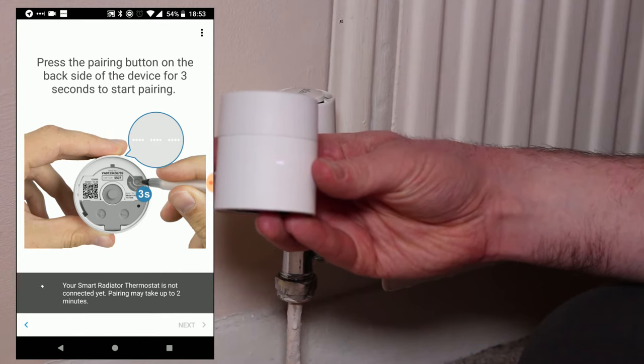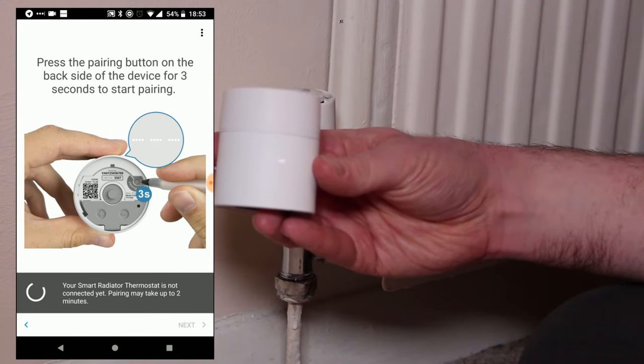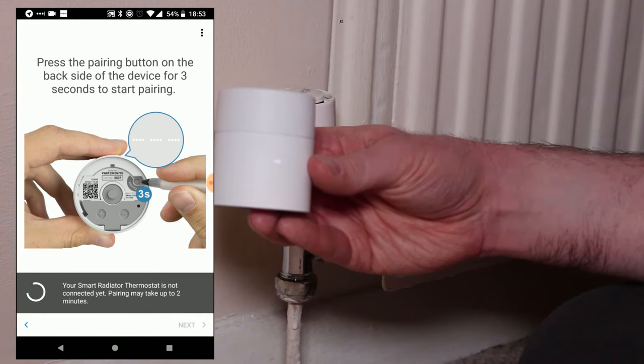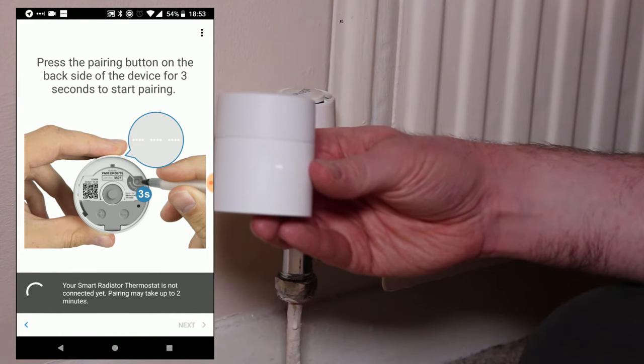During this stage, you'll see three dashed lines flashing on the front of the Smart Radiator Thermostat. This indicates that pairing is in progress. Once the pairing process has completed, the three dashed lines will go solid to indicate that it's connected to your internet bridge.